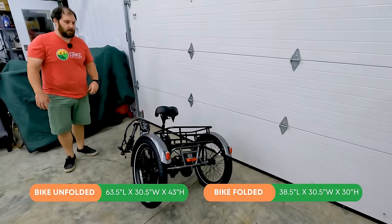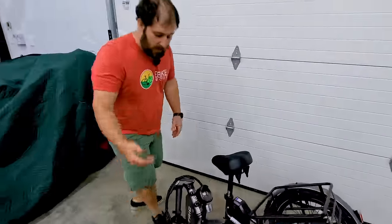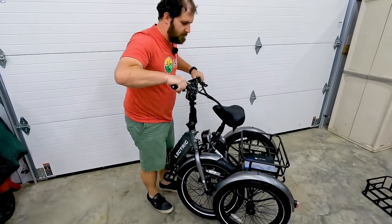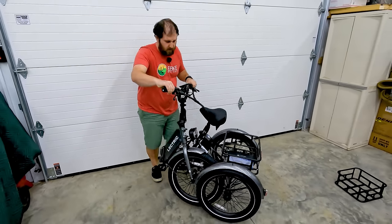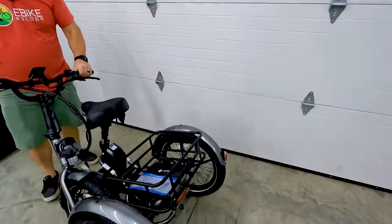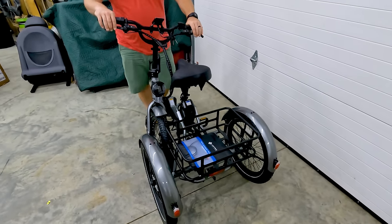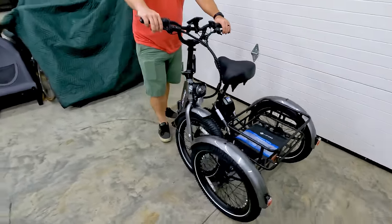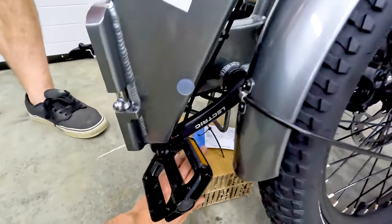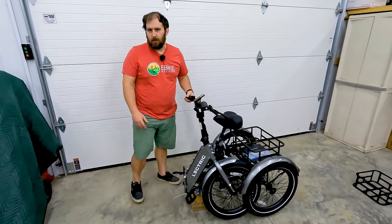We'll put the folded XP trike dimensions on screen. One thing Ryan and I noticed is that with the handlebars up, you can pick it up and roll it around fairly easily — it's not as cumbersome as you'd imagine for a three-wheeled folded trike. When folded, the rear tires do come up a little bit, so it won't rest nicely on all three tires. You could use a piece of cardboard or a simple wooden stand to keep it upright, which would be an easy thing to make.